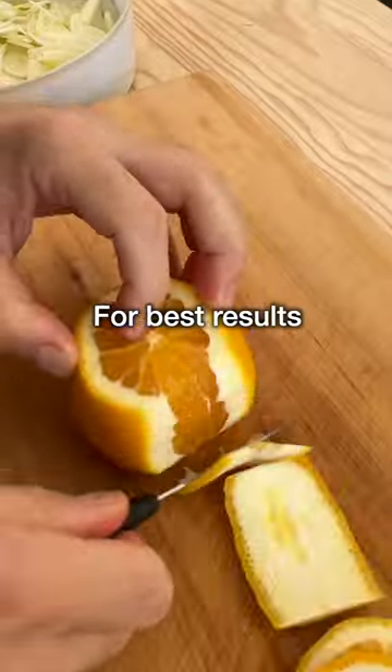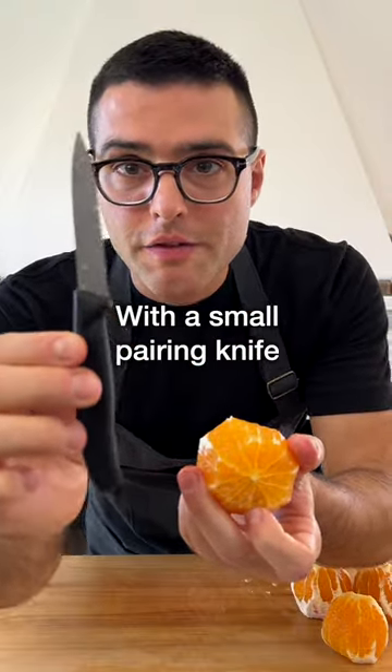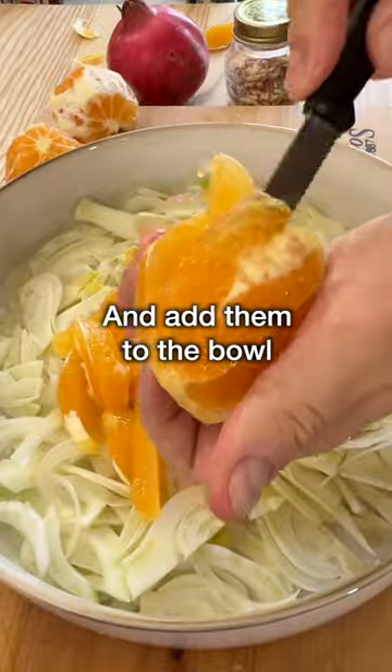Now, peel the oranges. For best results, you should remove the white flesh under the peel of the orange. Then, with a small paring knife, gently carve out the orange wedges and add them to the bowl with the fennel.